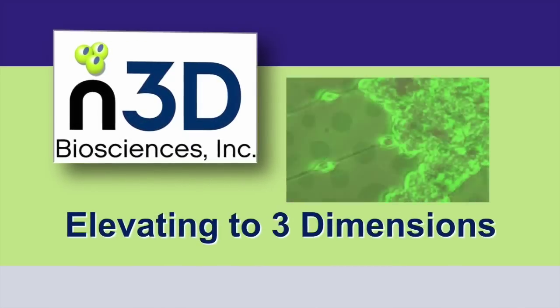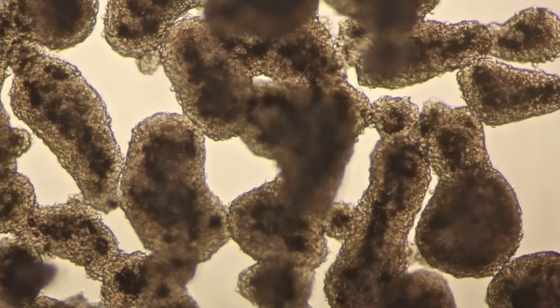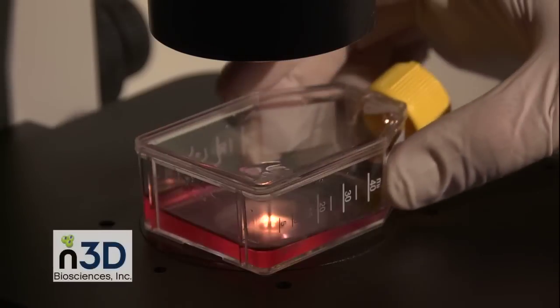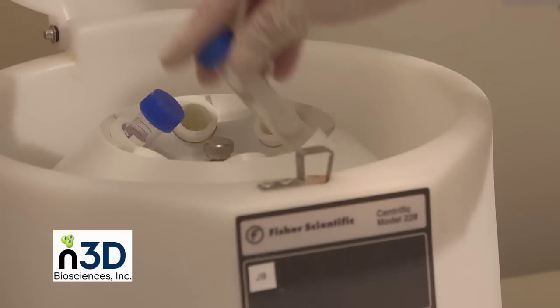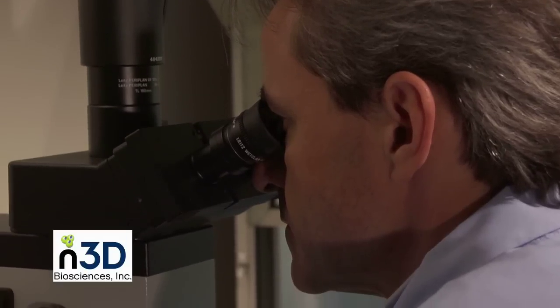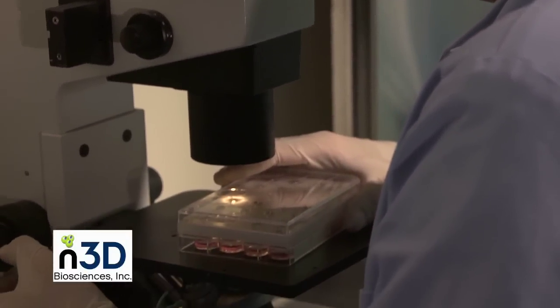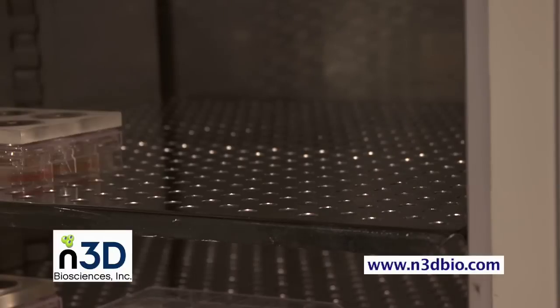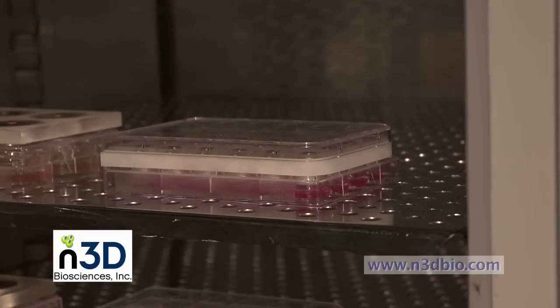Nano 3D — Elevating to Three Dimensions. Laboratories engaged in basic life science research, drug discovery, and tissue engineering use the BioAssembler from Nano 3D Biosciences to culture cells in three dimensions. This user-friendly technology yields cultures that more closely resemble in vivo tissue in both form and function. It's as easy as conventional 2D methods and requires a fraction of the setup and tissue assembly time than any other 3D method.